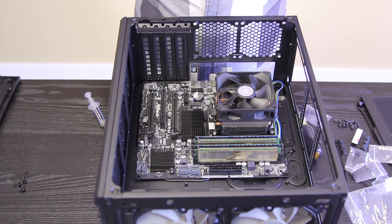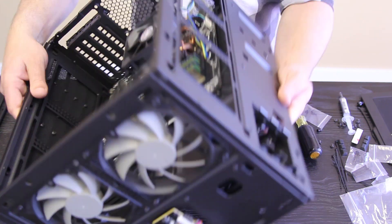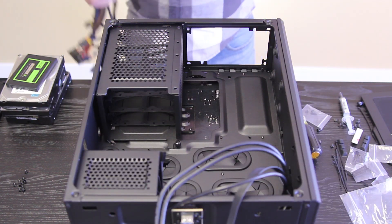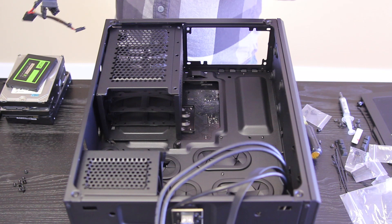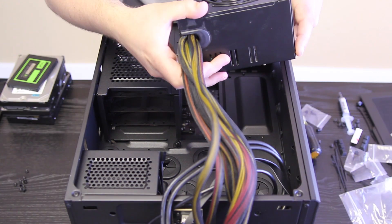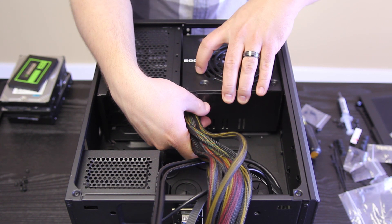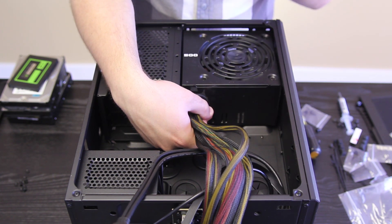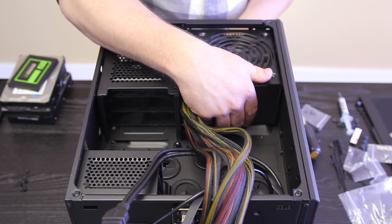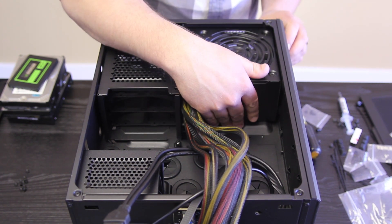We're going to do the power supply. I'll flip the whole thing over and do the hard drives and power supply together. When installing your power supply — this is a non-modular unit, so all the cables come out of one hole — you want to orient it so the fan faces the back panel, where there is a filter and cutout for ventilation. This is how your power supply gets air, with the fan pulling air from outside the case in.